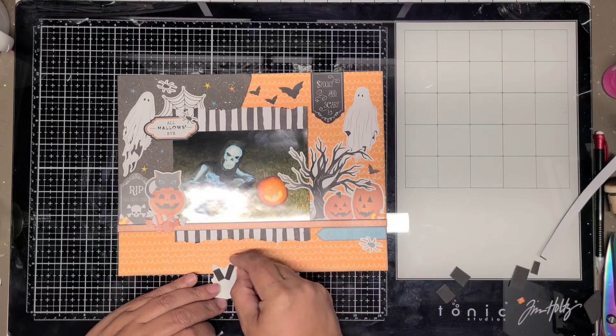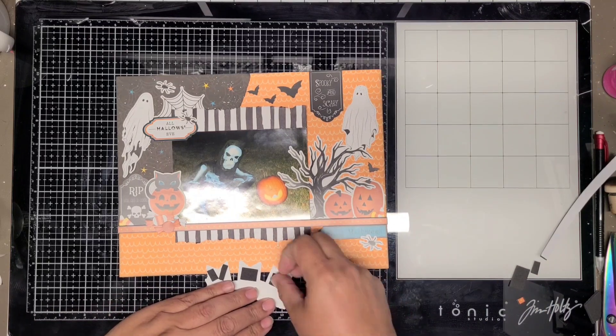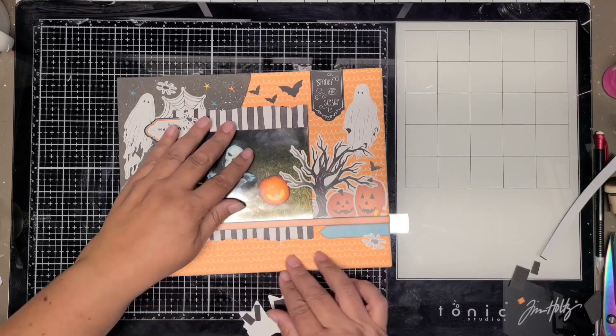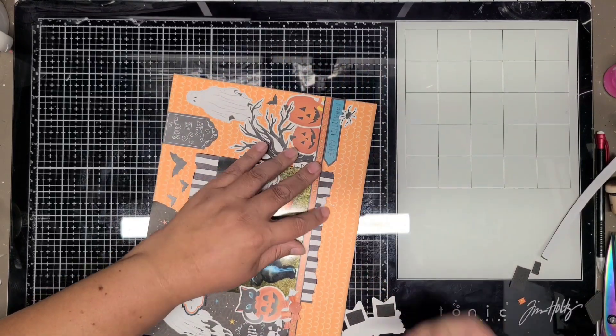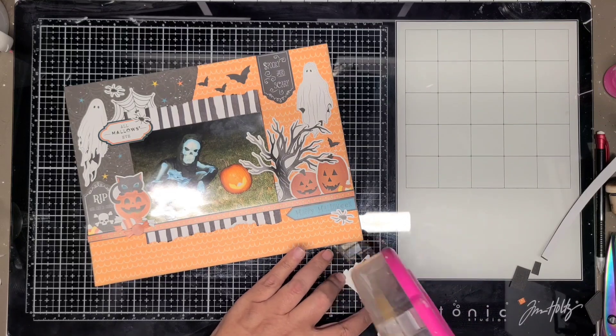I'm only going to place the play foam at the bottom of the banners because the photo is also popped up on play foam. So it's just going to lay on top of that one. I had to tear a little bit of paper off because the play foam was running into it and it wasn't laying down flat.